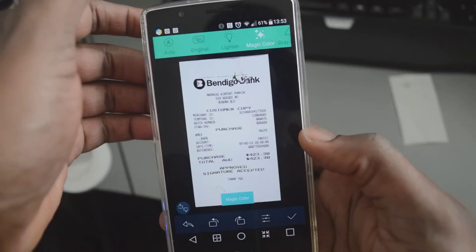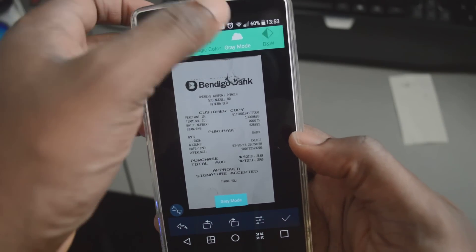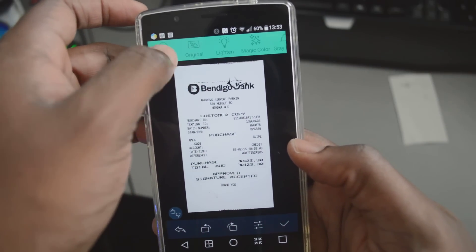As you can see, the receipt has been scanned and it automatically cropped it. You can alter the colors, but usually the auto mode does the job and you don't need to make any further changes.